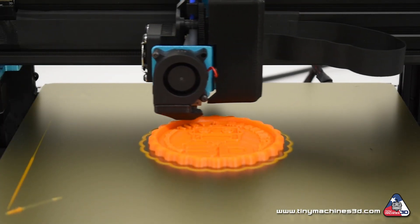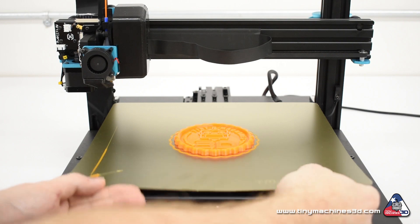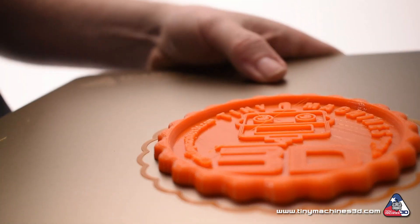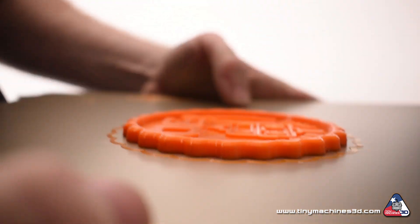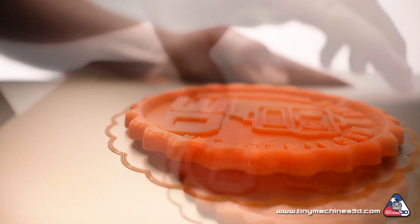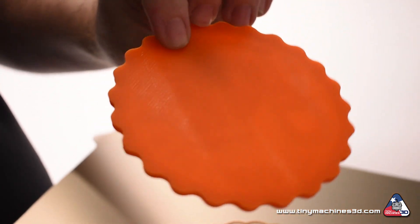Once a print is complete, let everything cool down, then use the tabs to easily lift the surface from the magnetic mat. Flex the surface gently and the print will release. Never again will you have to tug, pull, pry or use sharp tools to remove your prints.